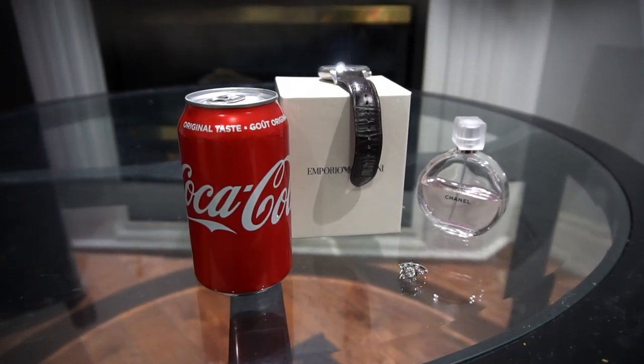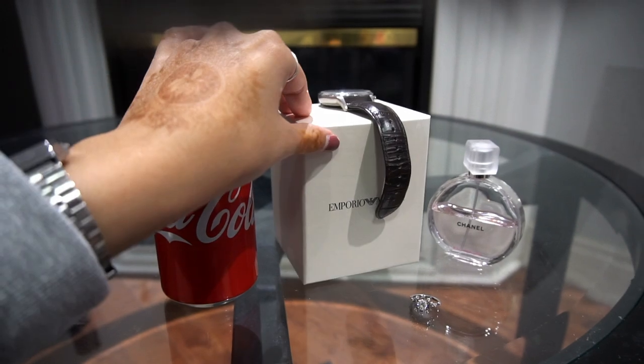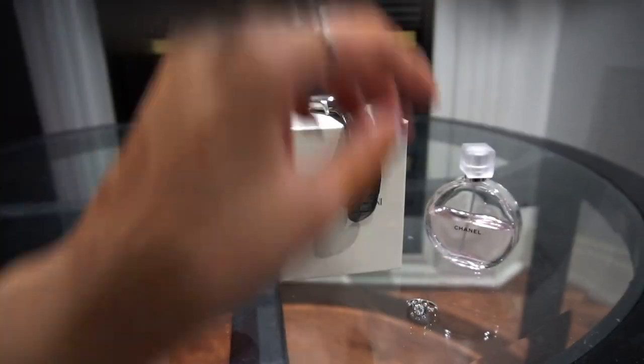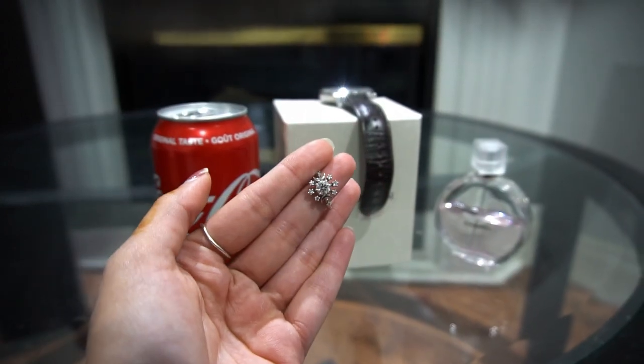So these are the products that we're gonna be using today. We have a Coke can, an Armani watch, a Chanel perfume bottle, and my ring by Roche Diamonds. So pretty.